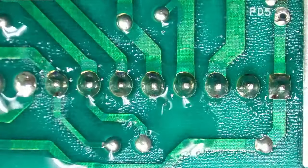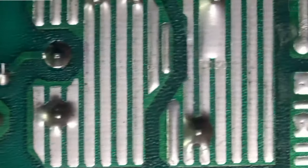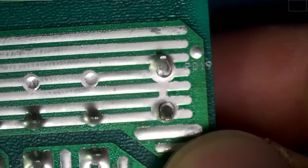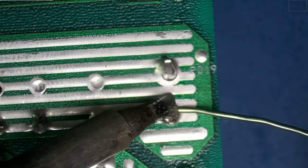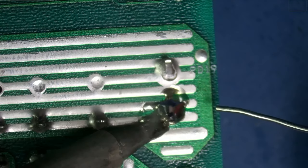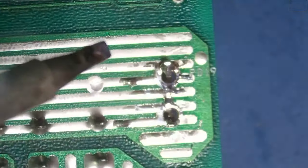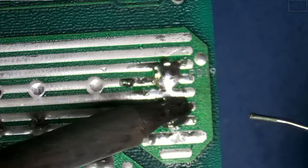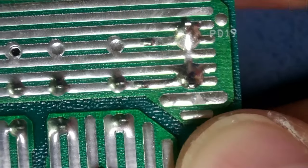We'll do a little cleanup with isopropyl alcohol and a toothbrush. For the sake of the video, I'm going to do the other side off screen since it's the exact same thing. And we'll move on to our last piece, which was the connector for the heating element. It's completely loose, so we'll go ahead and add some fresh solder. Now that piece is very sturdy — it's not moving at all because we have our fresh joints.